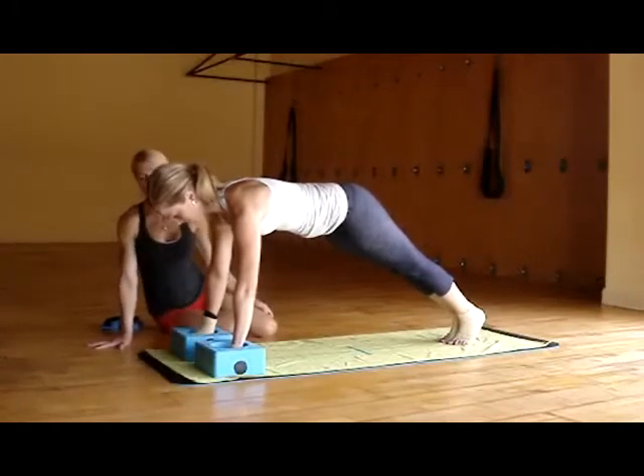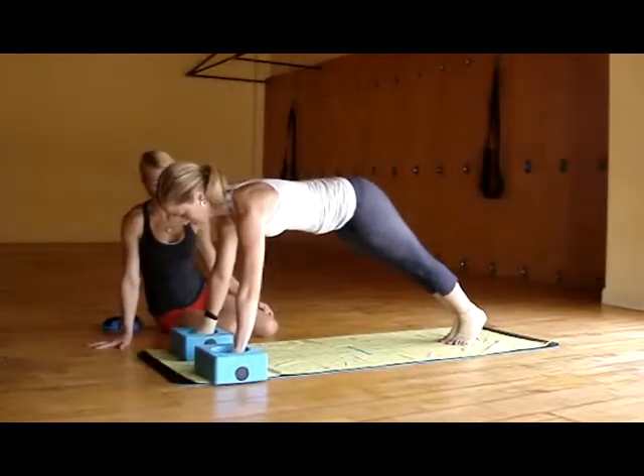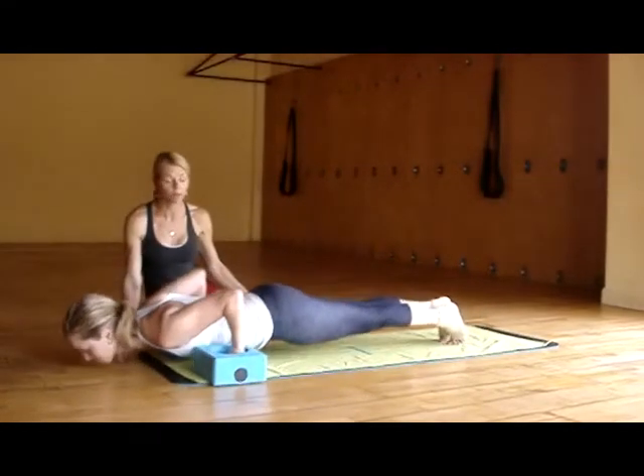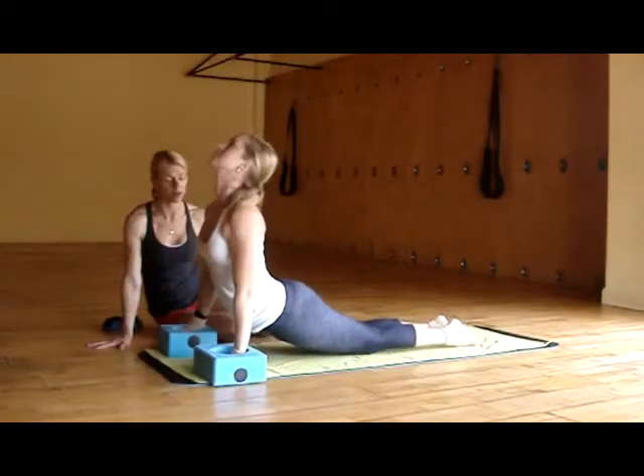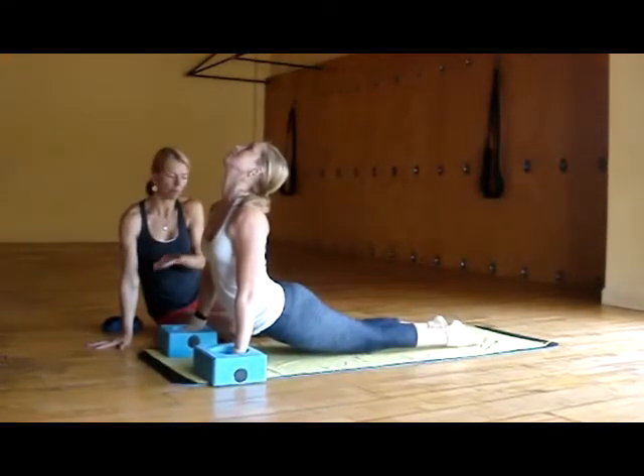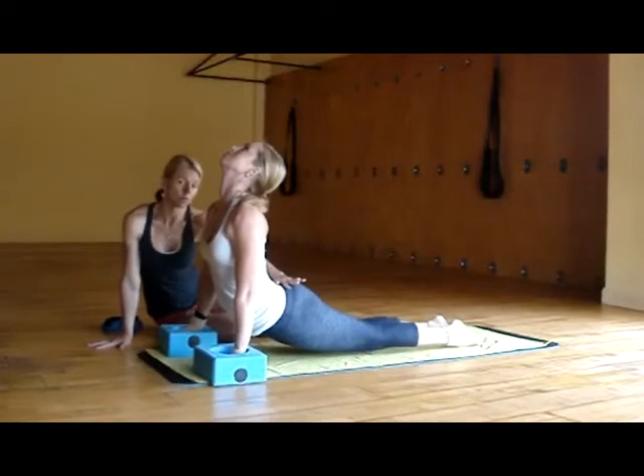So Brianna's going to exhale, go into her Chaturanga. Now inhale, Urdhva Mukha, opening the heart. This gives you a little bit more space to lengthen up from the floor. Allow your tailbone to drop down and back, and the glutes to soften.